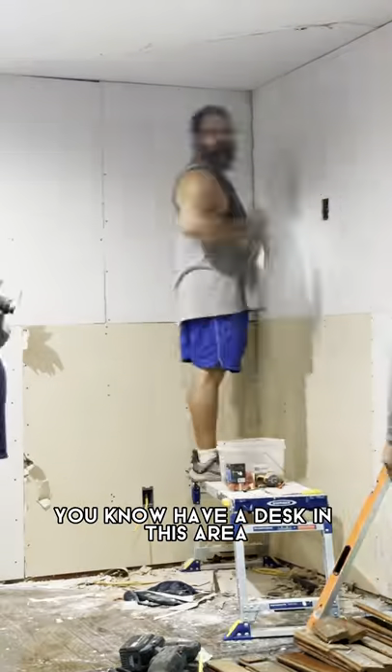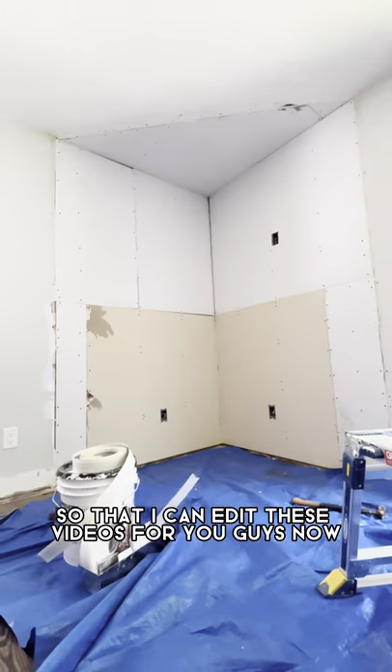I'm gonna use this space a little bit better — have a desk in this area so that I can edit these videos for you guys.